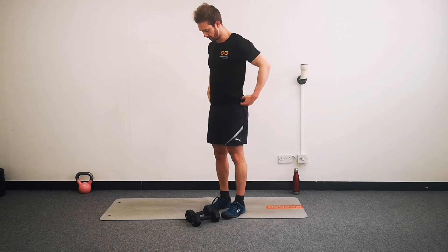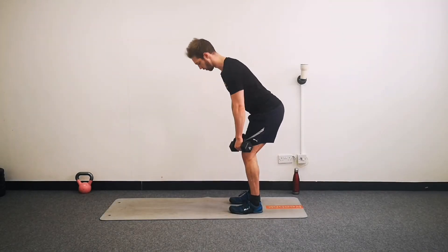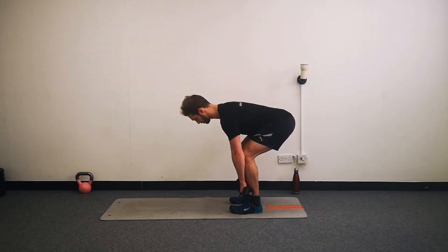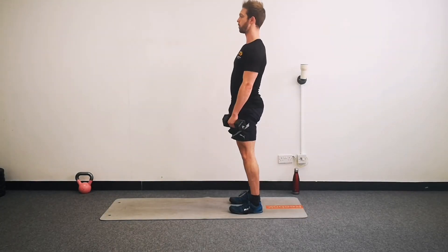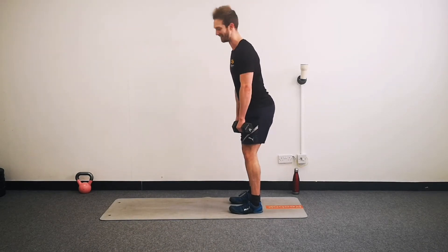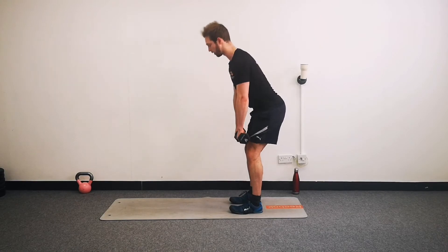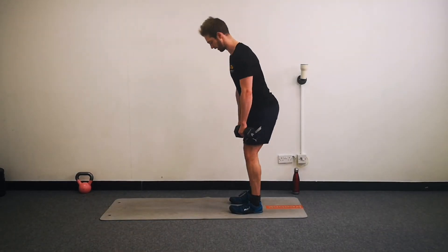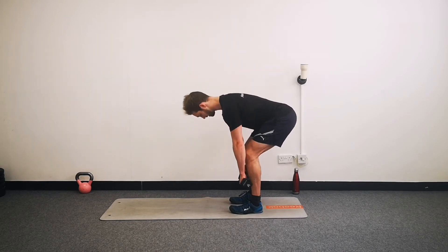Deadlifts first - pick your weights up. Three, two, one, begin. Drive those hips back and think posture up at the top - really nice and tall, shoulders back, and squeeze your glutes up at the top. We're nicely over halfway through now - keep it moving. Remember after our deadlifts we have our overhead presses, but keep thinking posture: hips back and hinging. Ten seconds remaining. And rest.